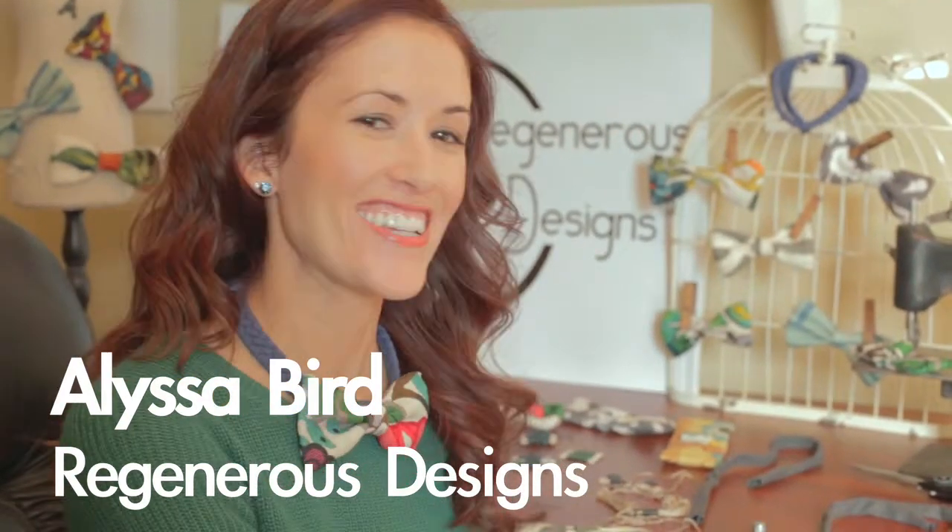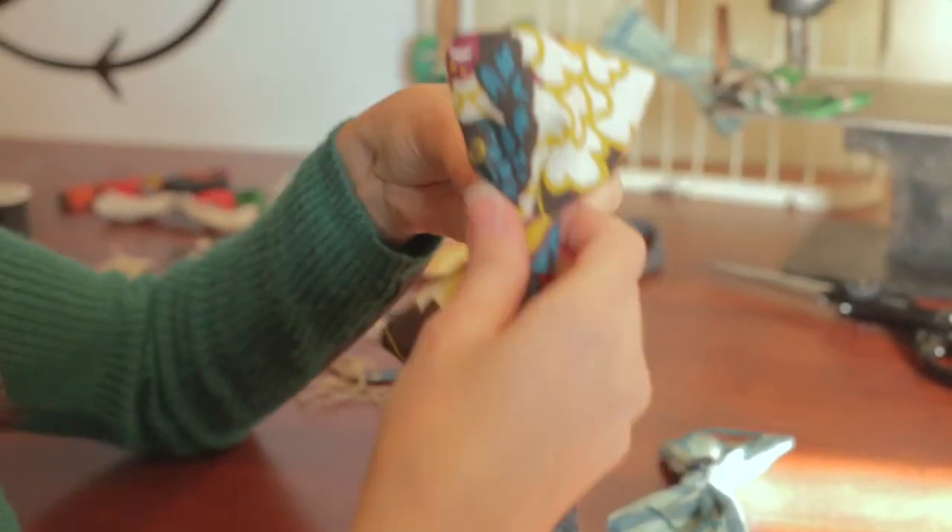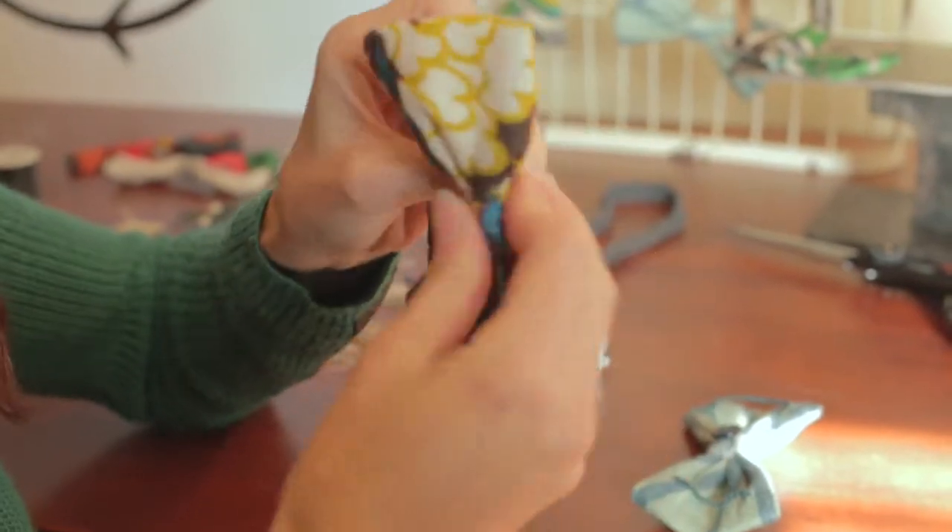I'm Alyssa Bird and this is the button bow. With the button bow, you can change bows as easily as buttoning your shirts. I designed these so that anyone of any age would enjoy wearing it — as a bow tie, a headband, or a necklace.